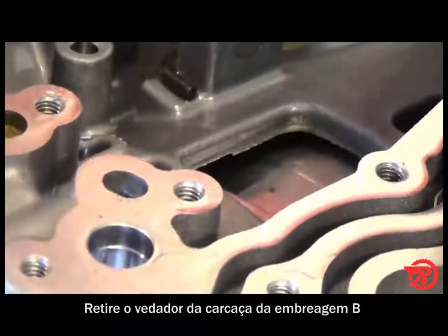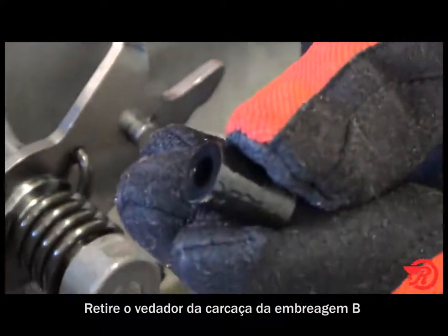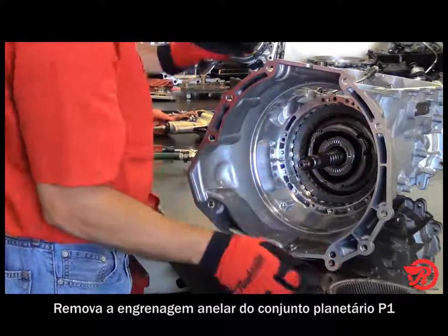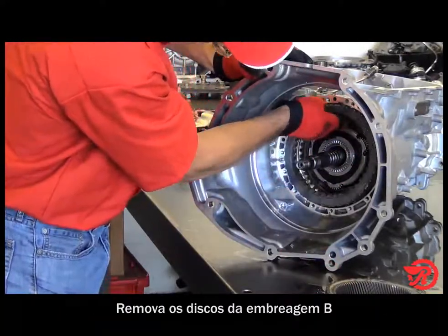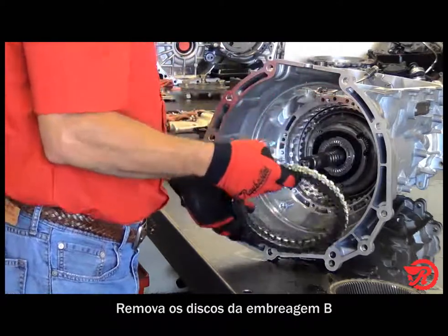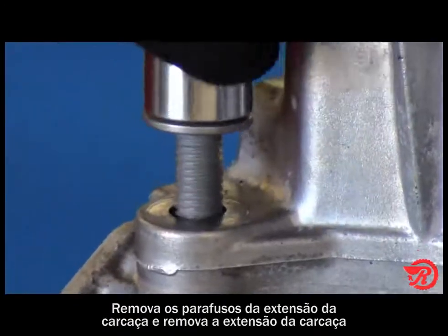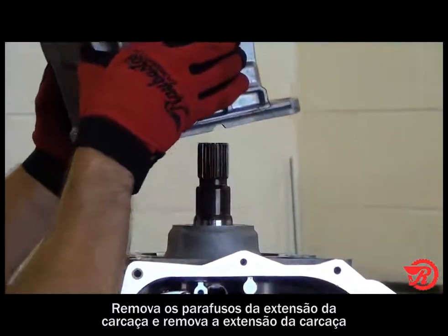Remove the B clutch seal from the case. Then remove the P1 ring gear. Then remove the B clutches. Next we remove the extension housing bolts and remove the extension housing.